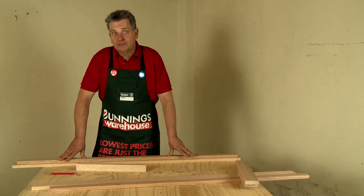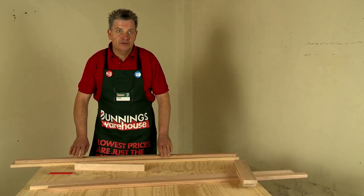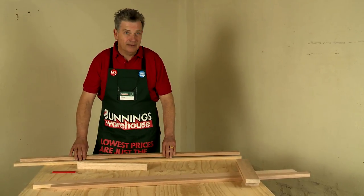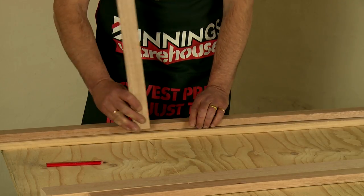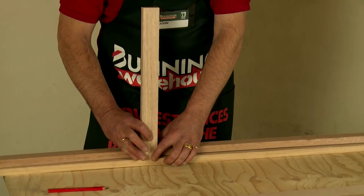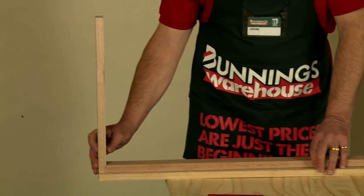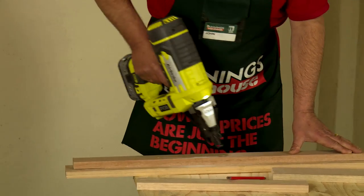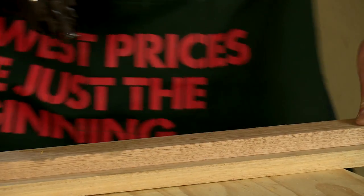Using the pre-cut timber we've got from Bunnings, we're going to create and make the first frame to support the slats. First of all, you take the support beam and place it onto the main frame. Making sure when you do this, you allow room so that the finished slats finish nice and smooth on the end, and the end panels do the same.